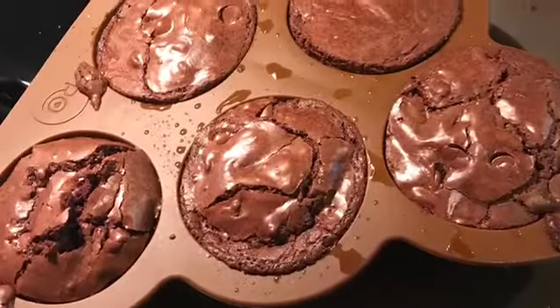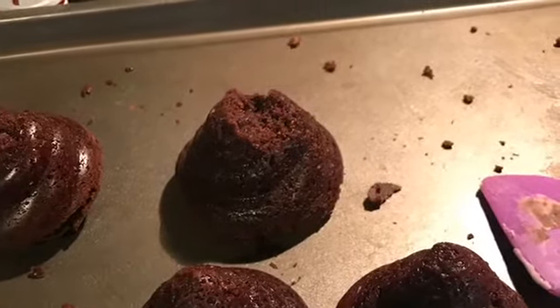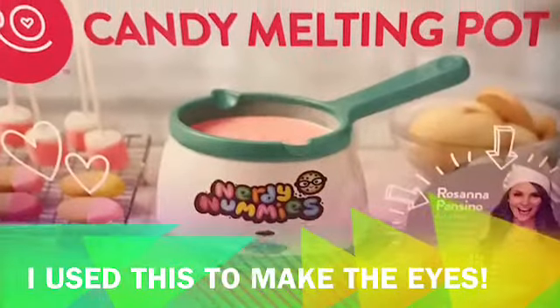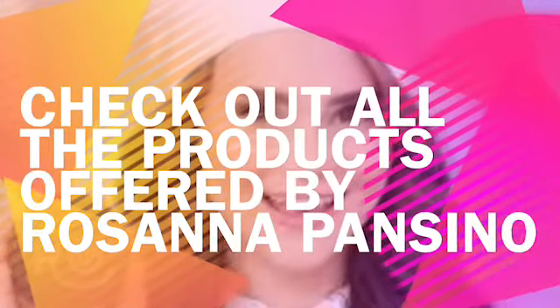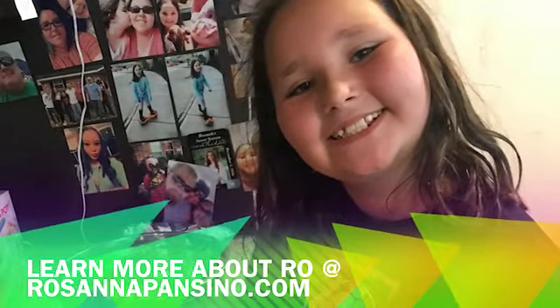Okay guys, the timer went off and it's time to take them out. I'm getting over my fears of hot surfaces — I'm scared. Now we have to let them cool, and then we're going to go over here and get our chocolate candy melt pot. We'll be right back.